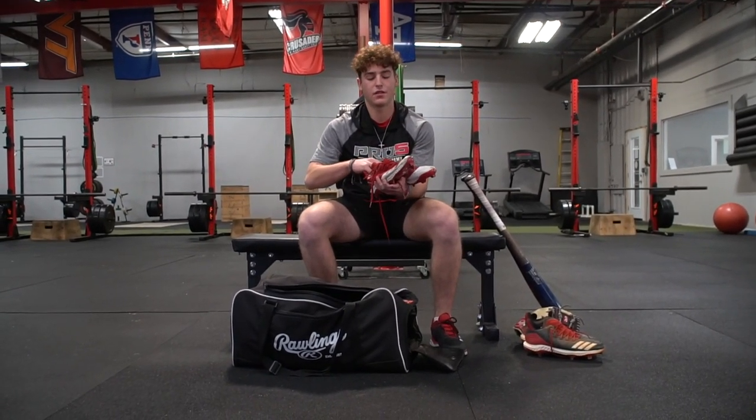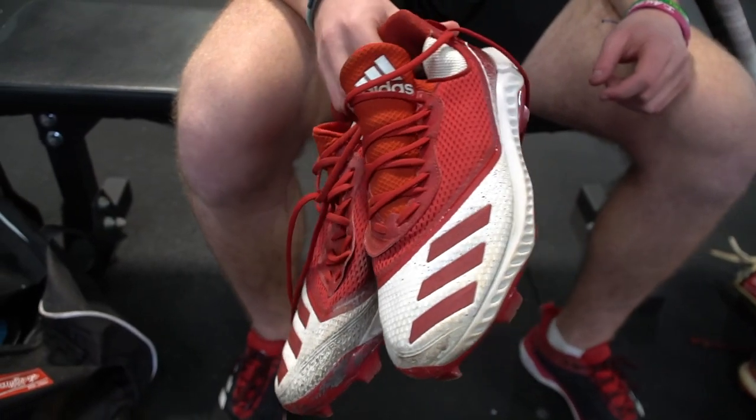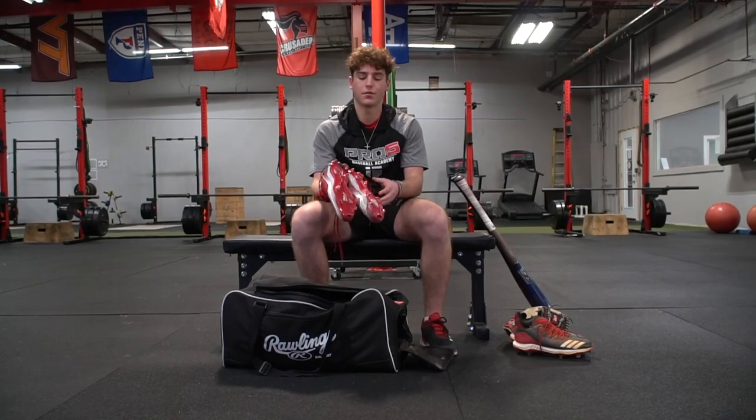These are my turfs. These are some plastics. Pro 5's home field is turf so we've got to wear plastics. I like the red on them and they're just really comfortable.